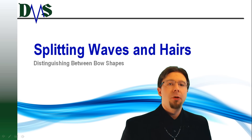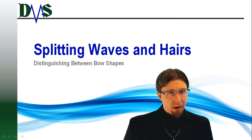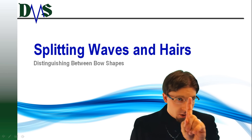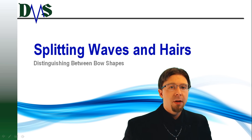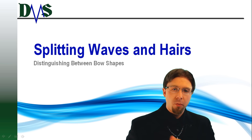We currently enjoy an explosion of variety in bow shapes, each suited to a different task. These may all look the same from a cursory glance, but don't get fooled. Nearly the same bow shape used on a different vessel may work for an entirely different reason.